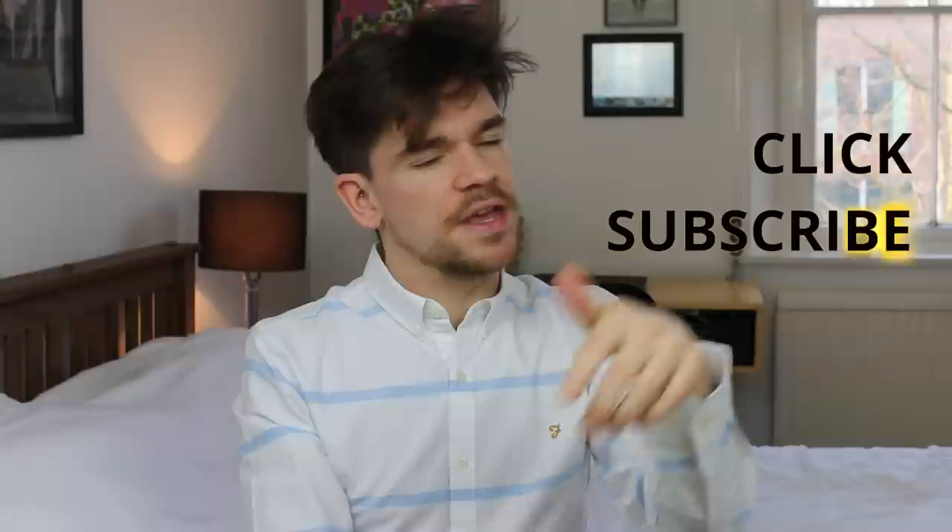What I'm looking for in these products is a good hold — a firm hold — but something I can work with all day, and a matte finish really. Before I get going, if you've not yet subscribed then press that subscribe button. Right, here we go.